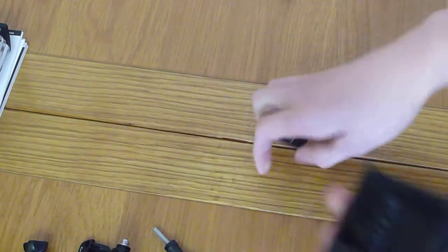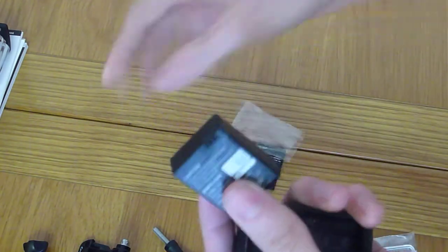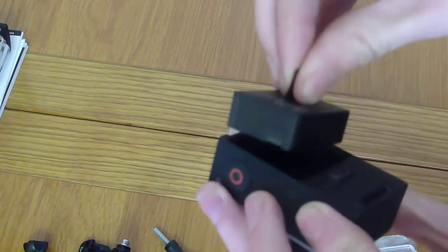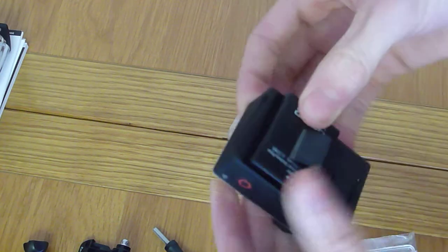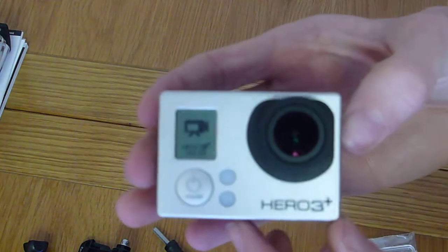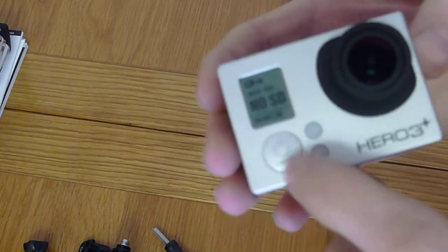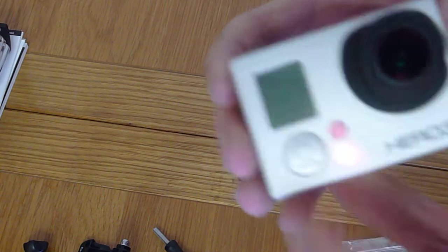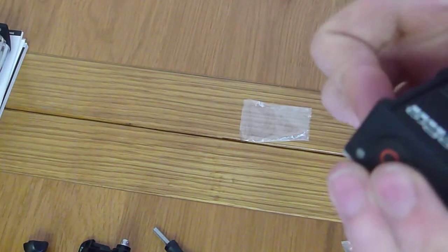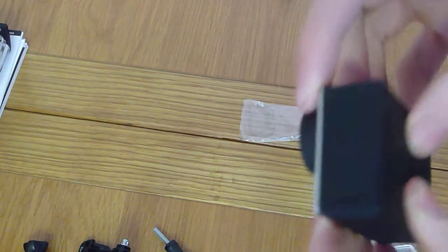Pop the back off and get the battery. The battery's actually got a really cool little flicky tag on it, so you can just pull it out when you need it. I just turned it on accidentally. Obviously I don't have an SD card, so I'll turn it off. My SD card hasn't arrived yet, which is disappointing, but it doesn't bother me because I can't ride the bike yet anyway. I won't be riding probably until Tuesday.